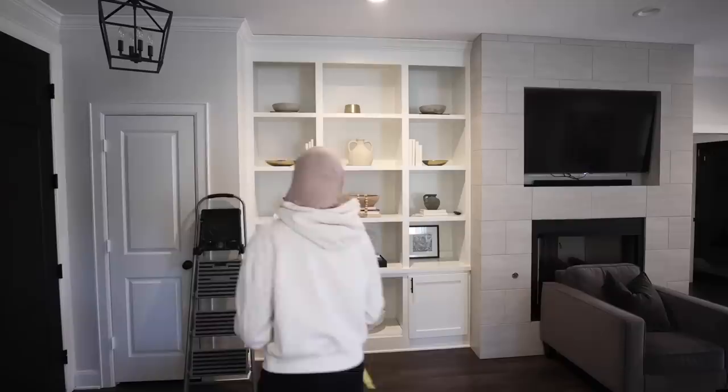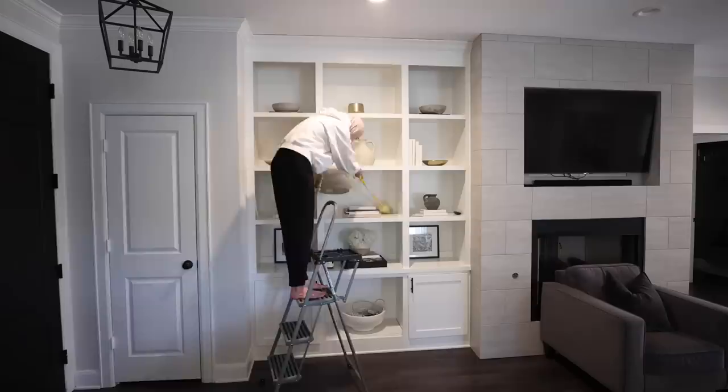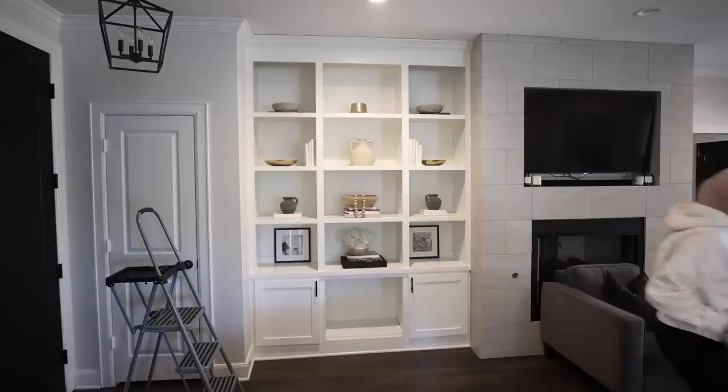Now I'm taking my Swiffer duster and dusting all of our built-in shelves. I really want to add a little bit of decor to these shelves this year and make them look a little more festive for Ramadan.